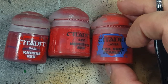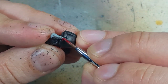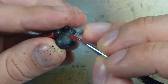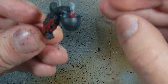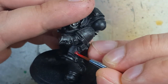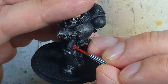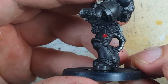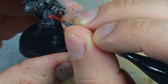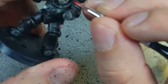With Khorne Red, Mephiston Red, and Evil Sun Scarlet, we're going to paint the Purity Seals. Starting with Khorne Red, we coat the entire Purity Seal in it — there's one Purity Seal per Eradicator model. Once that's done, we highlight the entire ring and center with Mephiston Red. Then we take Evil Sun Scarlet and apply it to the upper 60% and a dot in the center.